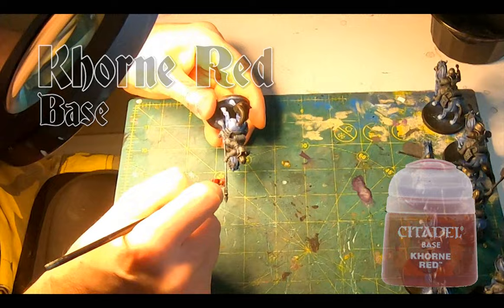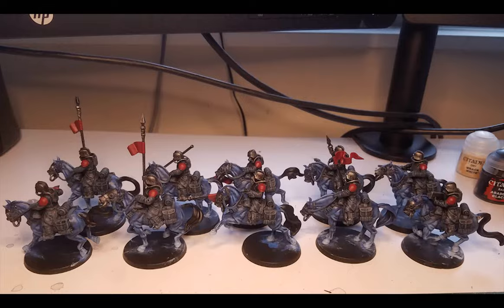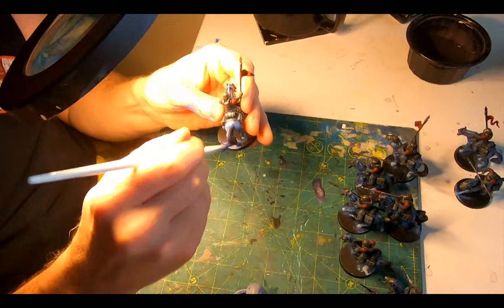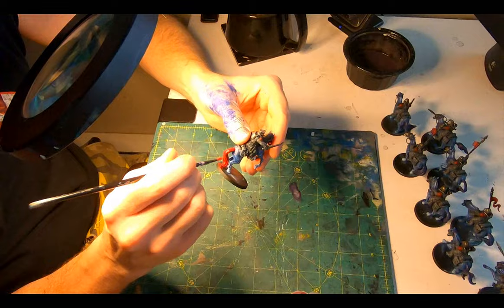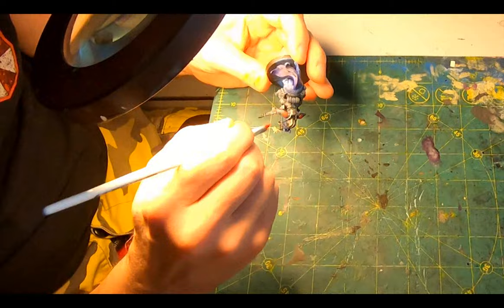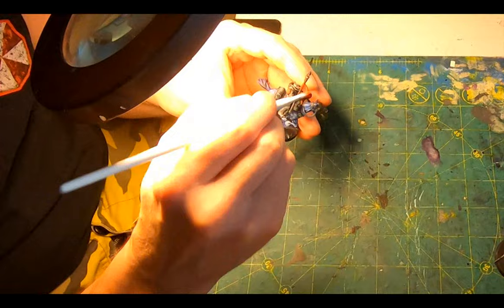Corax Red for the pauldrons and epaulettes on the captain and the flags on the lances, then Carroburg Crimson — that nice watery shade that really makes the red areas pop — painted generously across all that red. For the tails, a light dry brush of Macragge Blue to accent all the flowing contours. For the captain's horse, Corax Red and Carroburg Crimson — I've been using red as a sign of command. For the Death Rider captain, they've either engineered this color or just dye the steed to make it more discernible as a commander's mount. Then a very delicate dry brush of Astrogranite Red to the flags, epaulettes, pauldrons, and the tail to add a hint of brighter color.